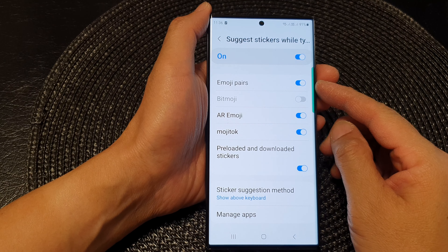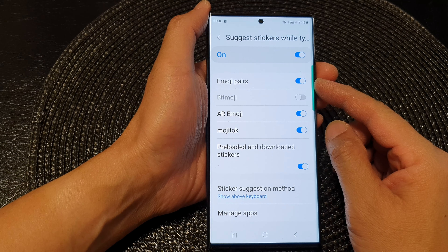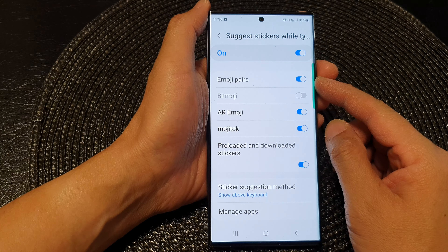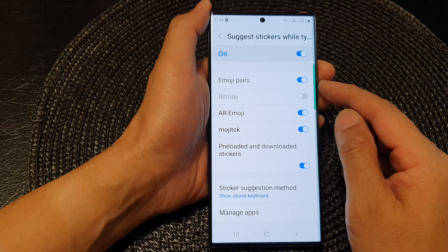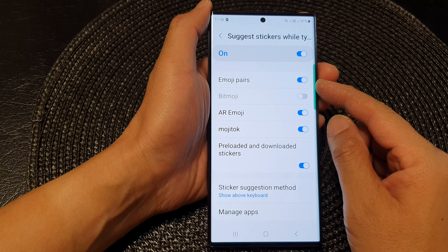In this video we're going to take a look at how you can turn on or turn off Samsung keyboard suggest stickers emoji pairs on the Samsung Galaxy S23 series.